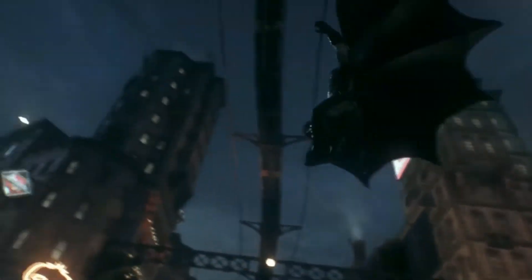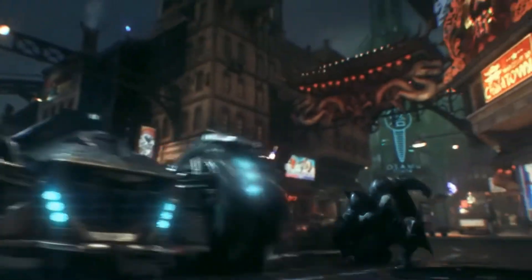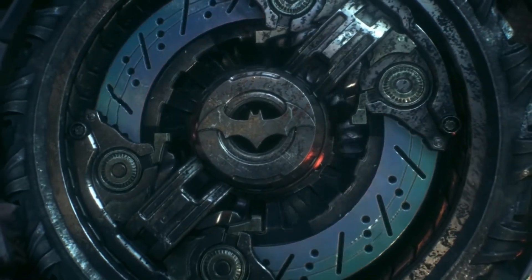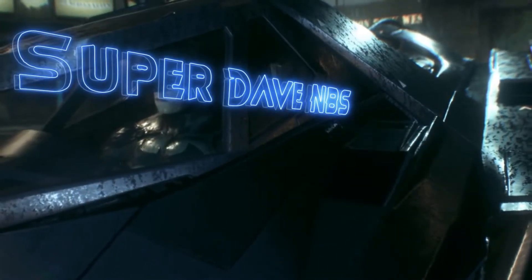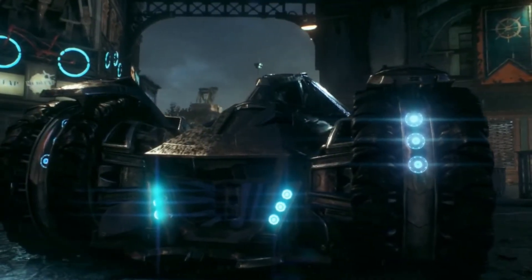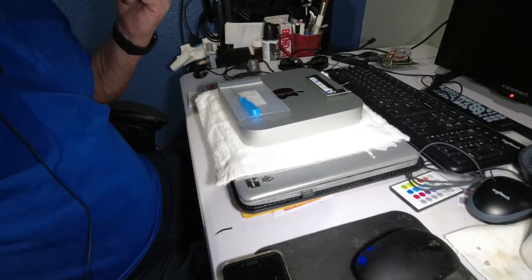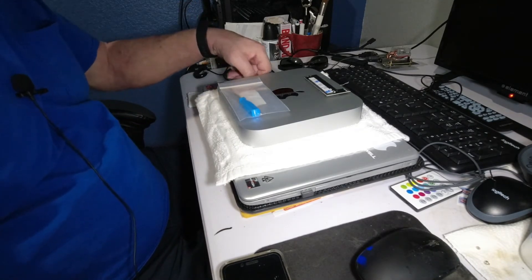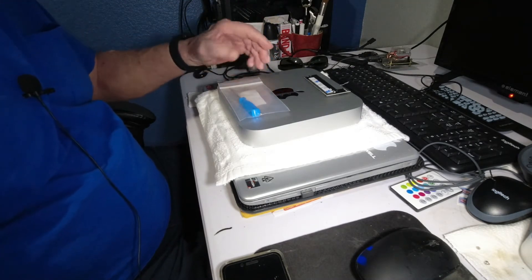What's up guys? Let's do a video. Alright, stick around. Today I'm gonna do a video on the Mac Mini here.